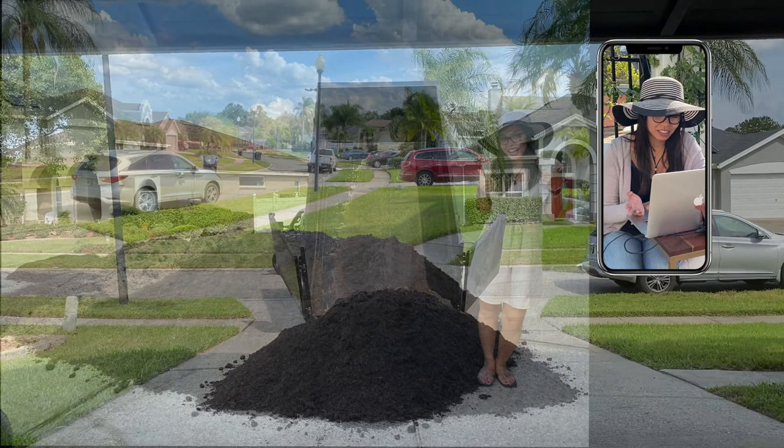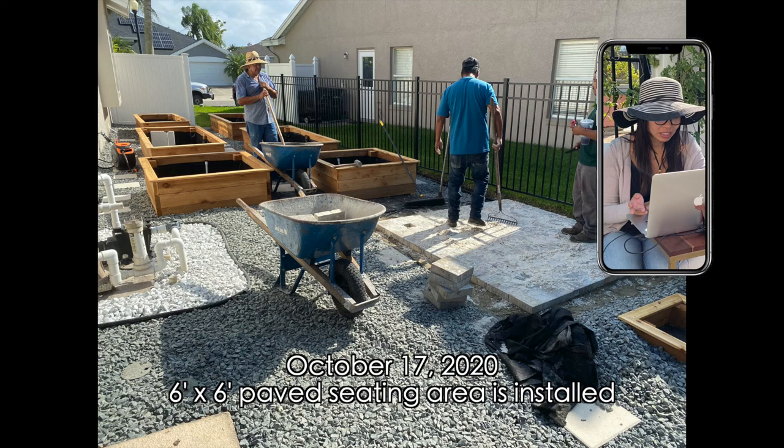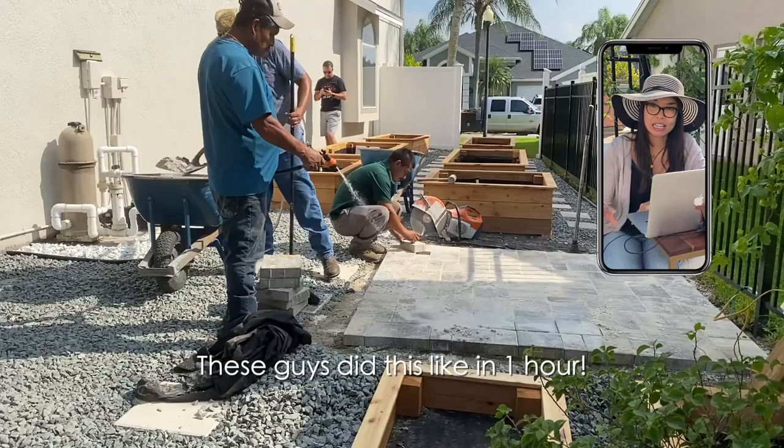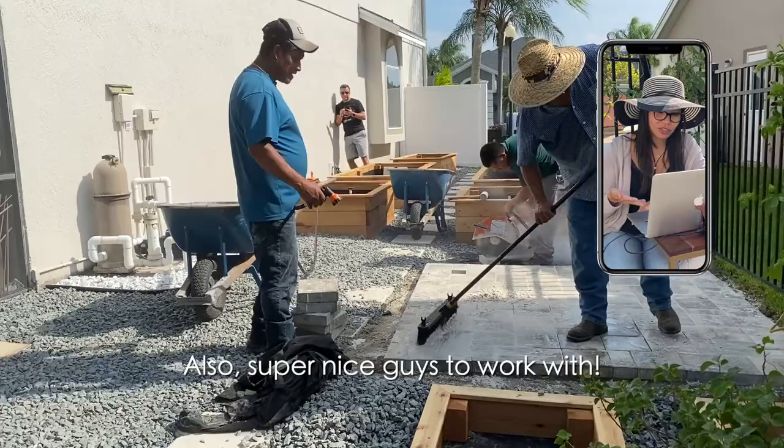With the soil in, we decided to have these pavers put in — we wanted to have a little seating area. It's just a little six-by-six and it was so easy for these guys to do. I guess if you know what you're doing it's super simple. These guys were really nice — we actually went out and visited their nursery today.